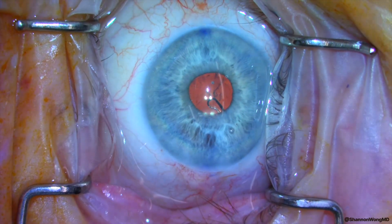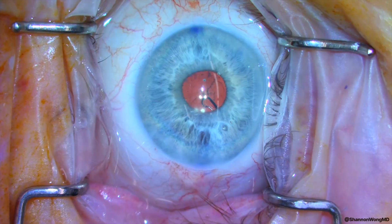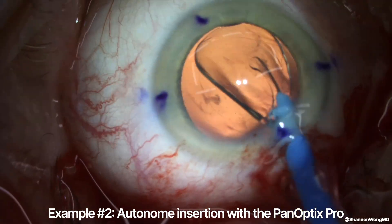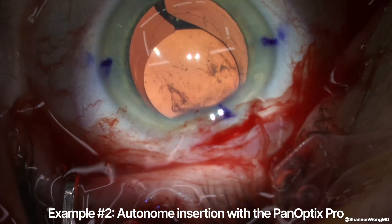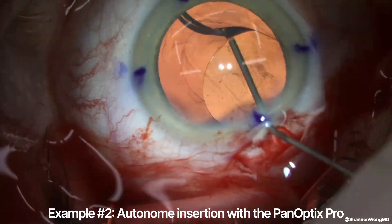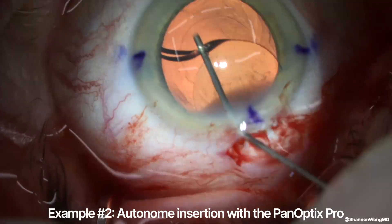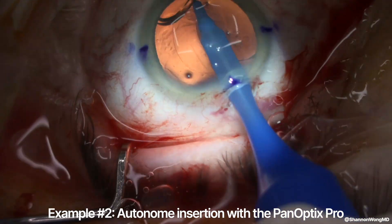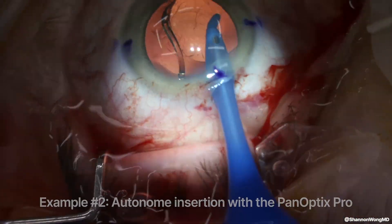Let's look at how the autonomy delivers the Panoptix Pro on four other cases. Here on case number two, the Panoptix Pro again comes out in a backward-esque configuration, leaving the leading haptic in the incorrect position, and it has to be maneuvered to place it into the correct position, which is an unnecessary step in my opinion.